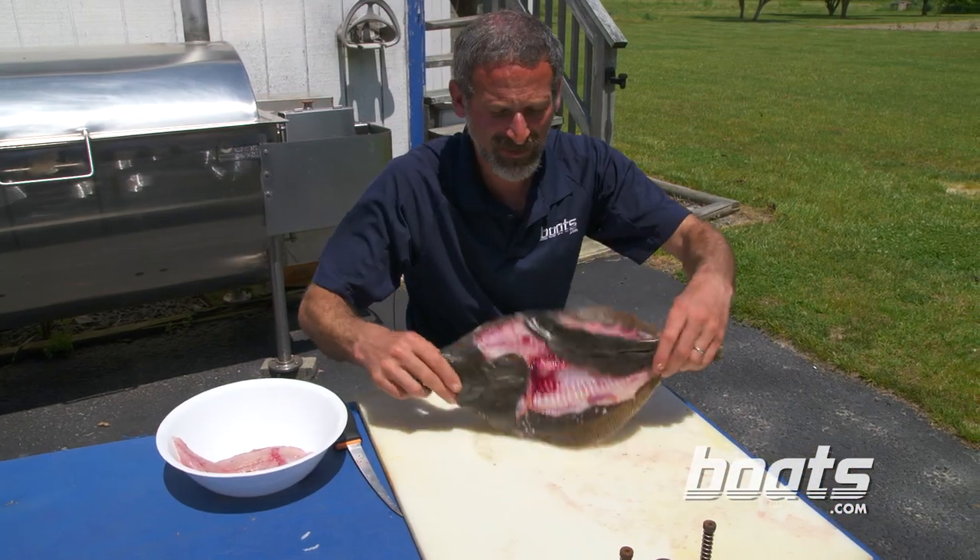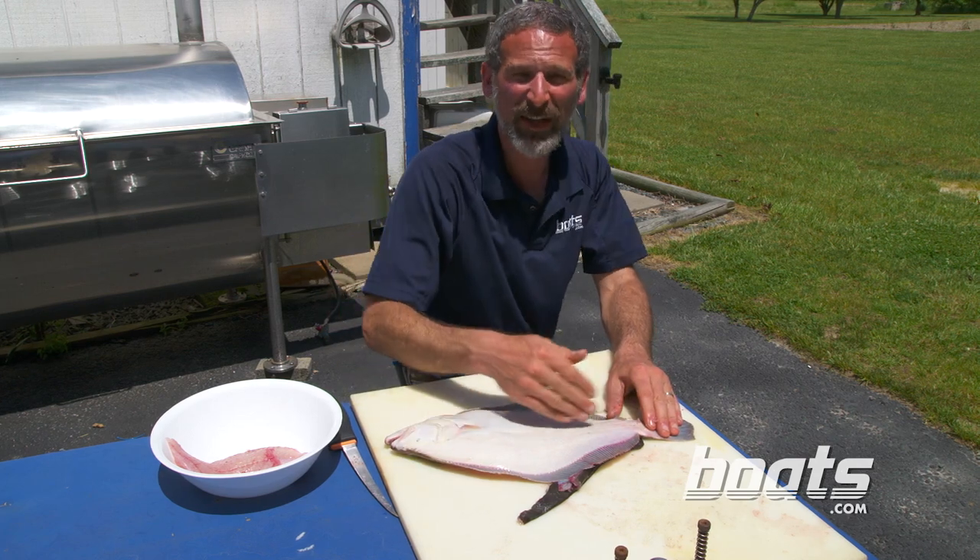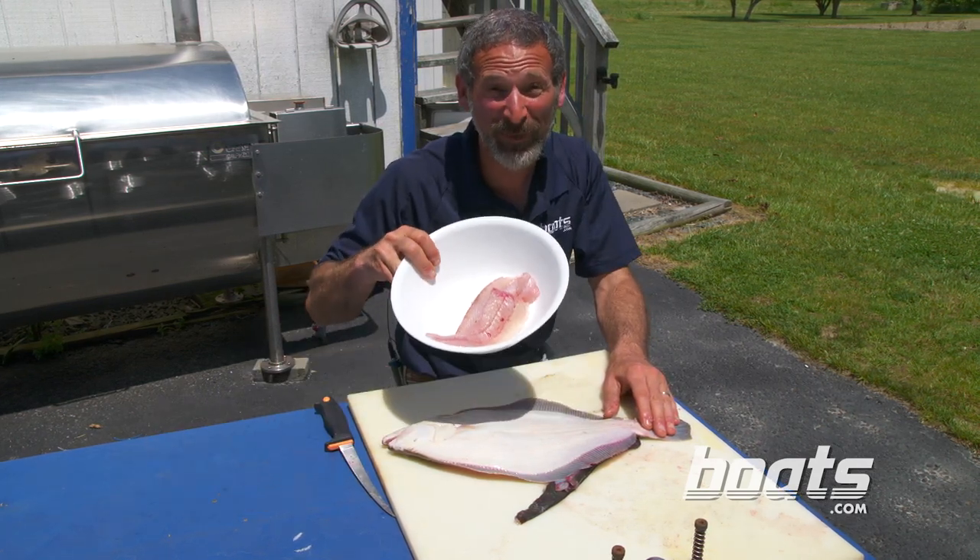The second half of the fish goes exactly the same way — just flip it over, make your cut, follow the lateral line, and slide each fillet off. Believe me, you're in for a good meal.